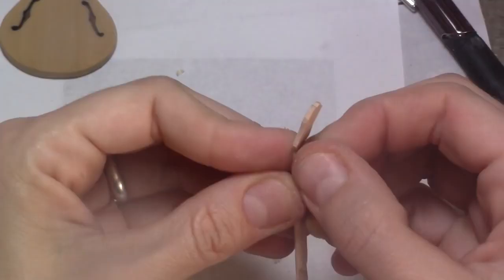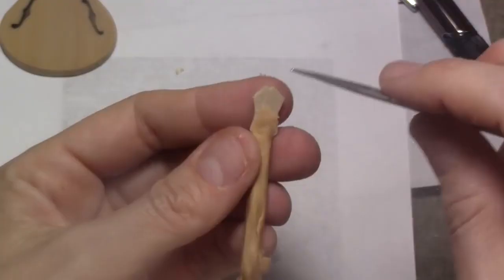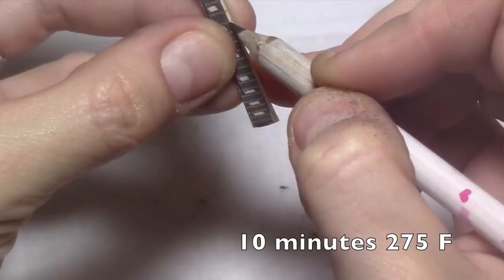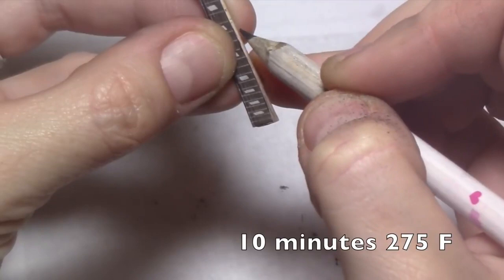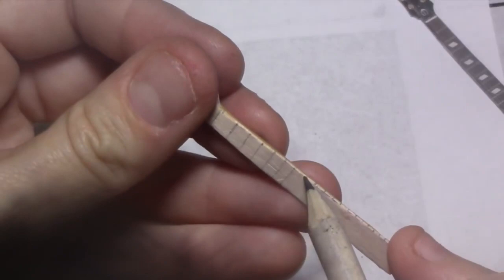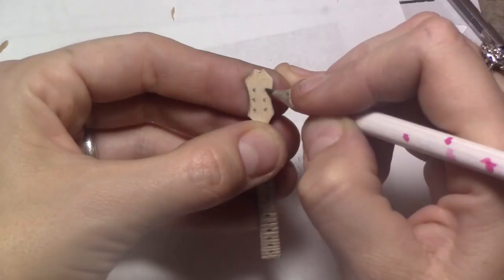Now let's add clay to the back — this will make the neck and head stronger and give it the proper rounded shape. Once it's shaped, bake it. Now place the neck sketch onto your neck and mark all the frets and fret markers. Trace and carve the frets a bit; it doesn't need to be too much. Use your sketch to mark the string posts as well.